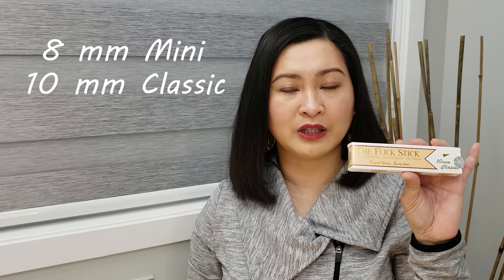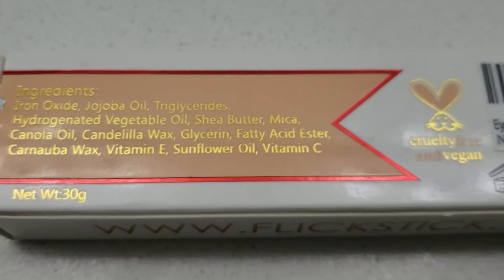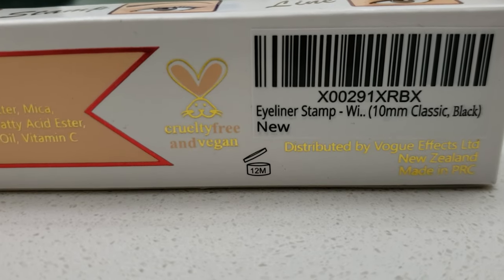It comes in three wing sizes: an 8mm mini, a 10mm classic — which is the one I ordered — and a 12mm vintage. There are also two colors to choose from: midnight black, which I got, and cacao brown. For the ingredients, it looks pretty standard — nothing shady. It's cruelty-free and vegan. It's distributed by Vogue FX Limited of New Zealand and manufactured in China.